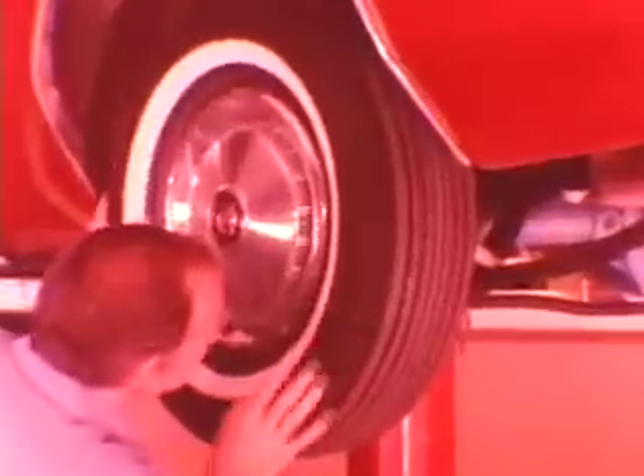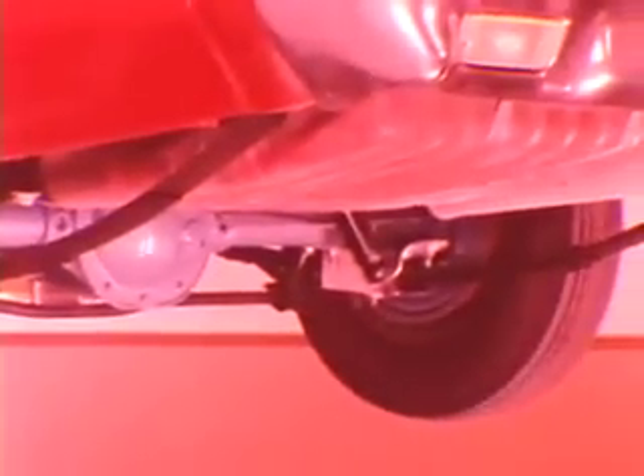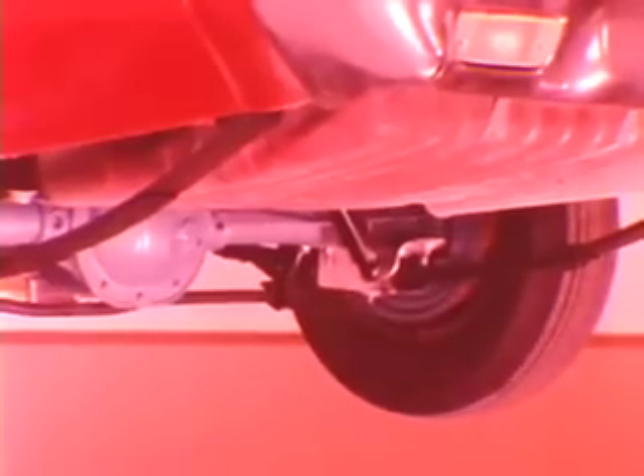Once you are reasonably certain the noise is in the axle, check for excessive drive gear backlash and adjust if necessary, as described in the service manual. Also, check to see if the axle has a sure grip differential, because this session's diagnosis does not apply to sure grip.